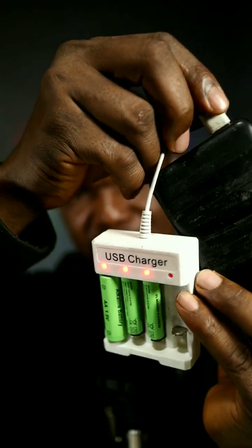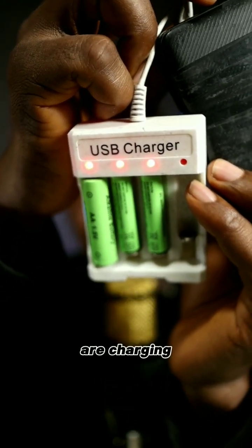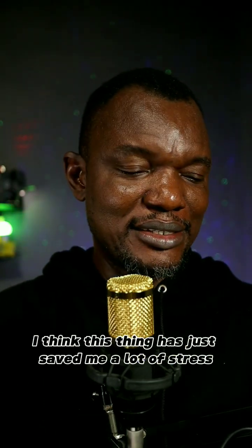And voila, the batteries are charging! Once they're charged, the lights go off. I'm going to put a link in the description if you want to get it or if you can find it at your local store. I think this thing has just saved me.